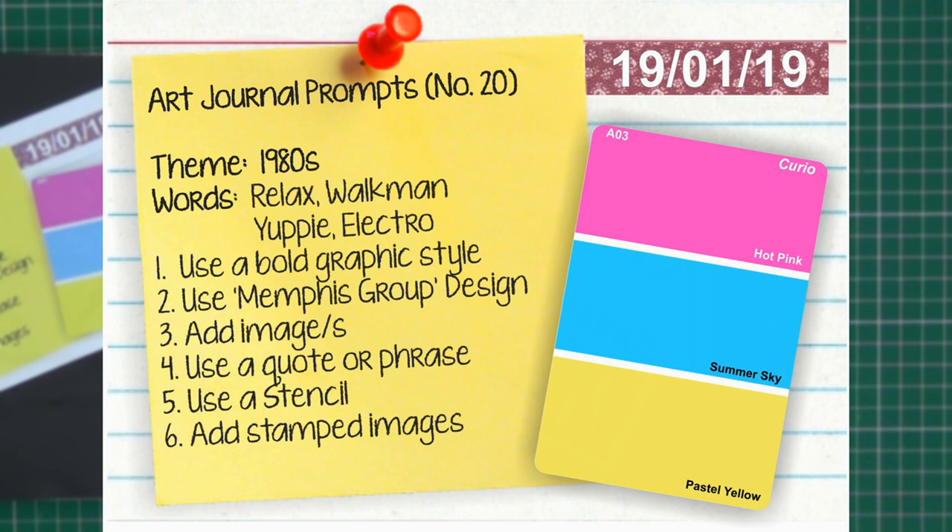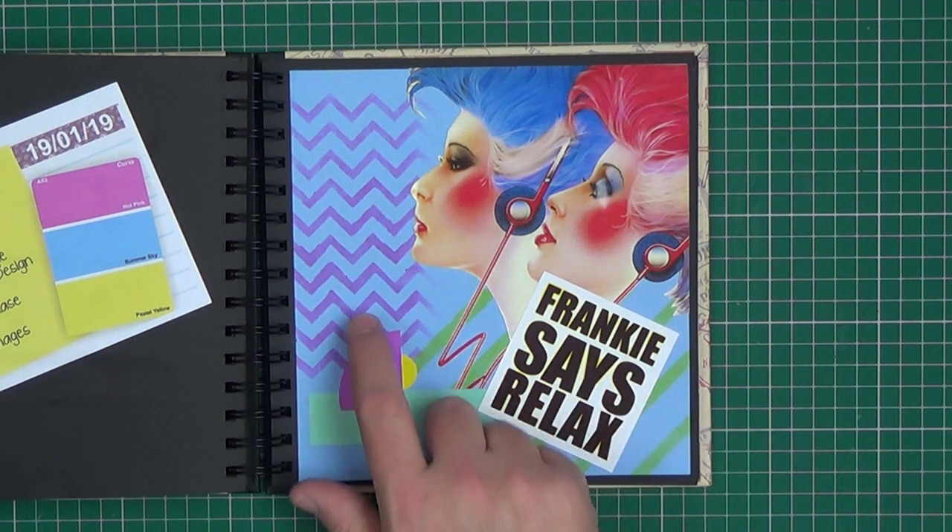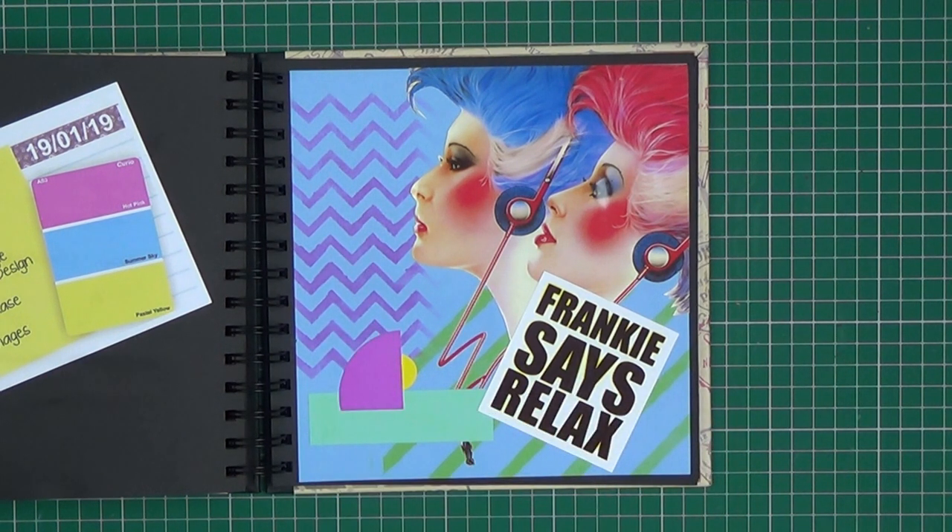Prompt twenty was 'The 1980s' and the colours to use were hot pink, summer sky and a pastel yellow. Keywords were relax, walkman, yuppie and electro. It said to use a bold graphic style — I've used bold stripes and zigzags by painting acrylic paint through a stencil. Use Memphis group design — Memphis group was a group of designers quite influential in the 80s with their bold shapes and colours. This is a representation of the Memphis group style.